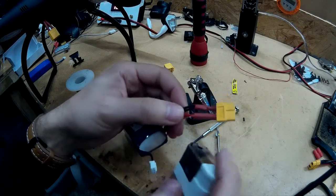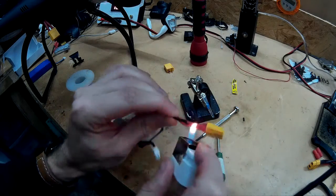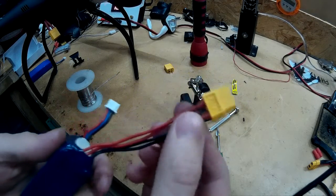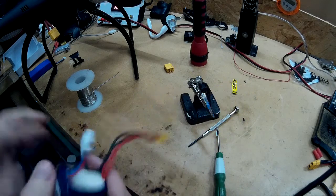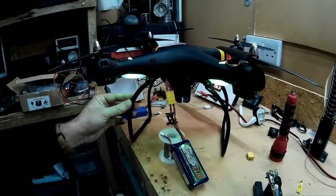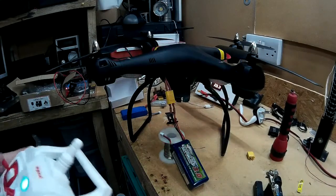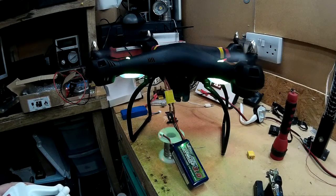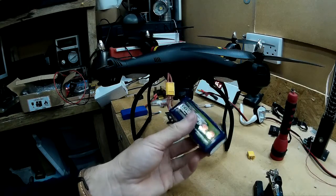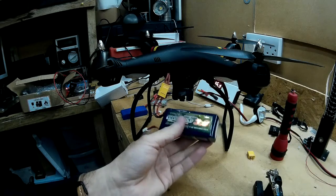Just use a lighter or the back of the soldering iron to shrink the heat shrink. There's our new XT60 connector. Now we plug that into the Syma — yep, there we go, it's working. All seems to be working okay. Hopefully I'll make a flight video and we'll find out how long this will work for. I'm hoping on about 15 to 20 minutes at least.